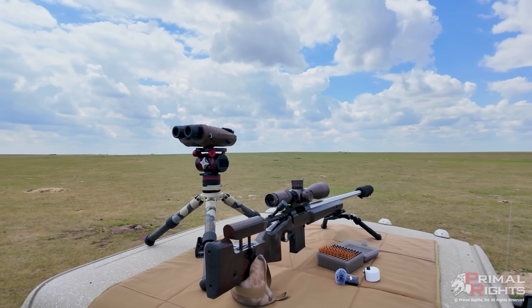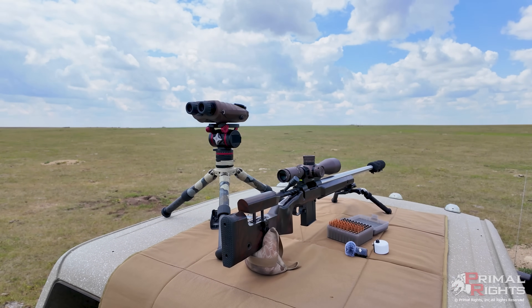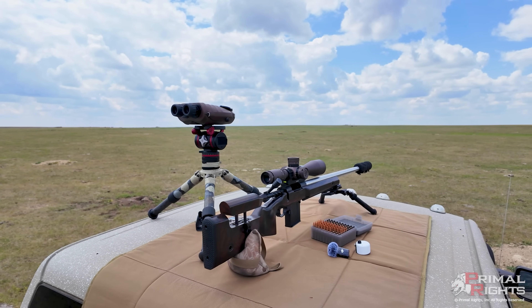I'm set up on the mobile shooting platform, otherwise known as the roof of my pickup, just so I can peek over the hilltops in front of me. That gives me a good vantage point — a little elevation helps — and this is going to be the first in a series of videos that we're going to call Dogtown Tactics.